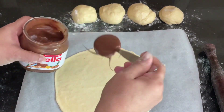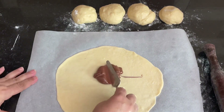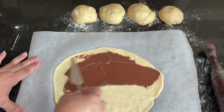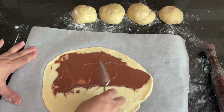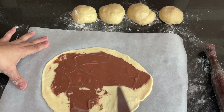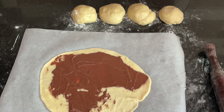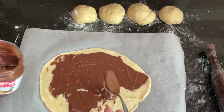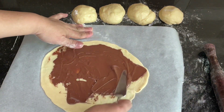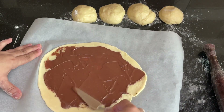First, spread one tablespoon of Nutella all around the sheet, leaving about 1–2 cm from the sides. With the help of a knife, spread it very nicely in an even layer. Children just love Nutella, and I can vouch that they will love this bread. Spread it well on all four sides within the border.